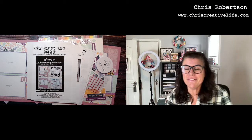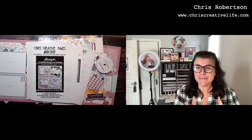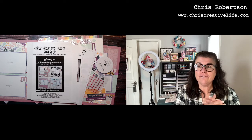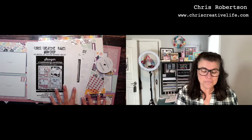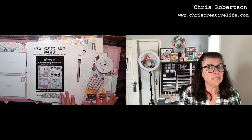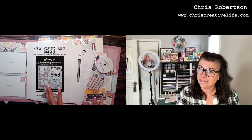Hey guys, it's Kris here from Kris's Creative Life. I design workshops that help you create beautiful projects from start to finish with easy-to-follow guides. One of my boxes has finally arrived after circling all over the place, so I can finally show you most of the supplies I used to create my Sawyer workshop. I'm going to shoot down to my desk and we'll take a look at what I used and what I created with Sawyer.